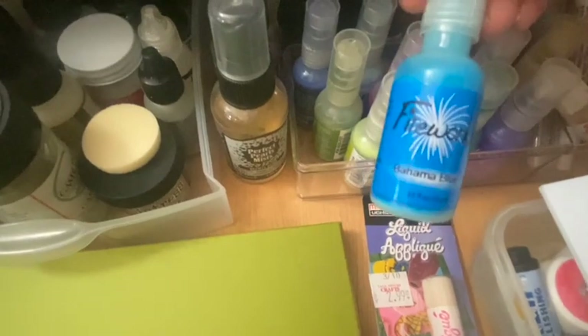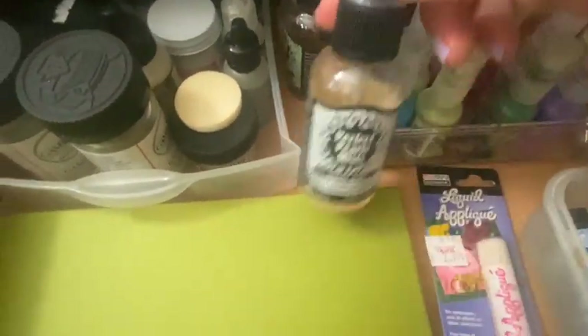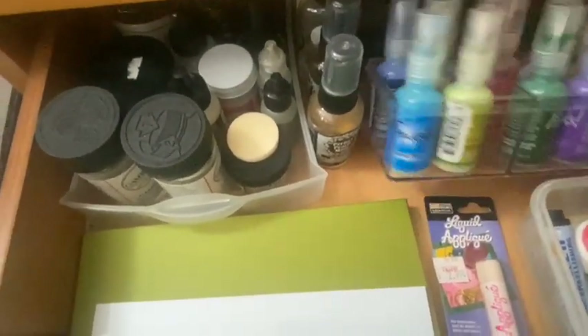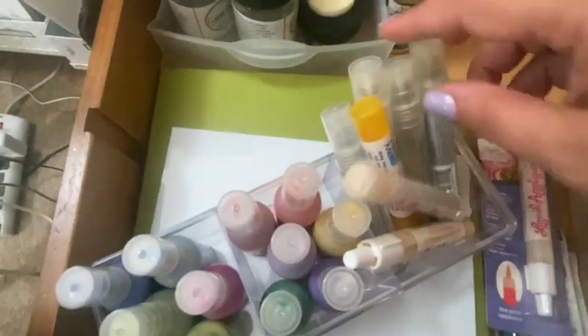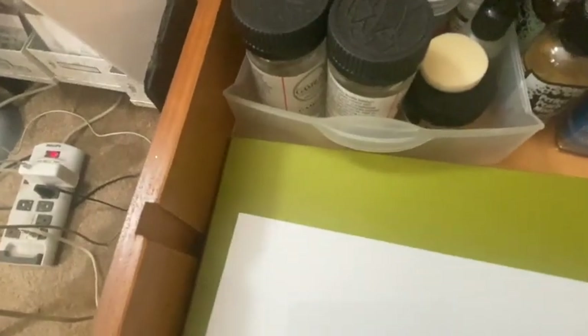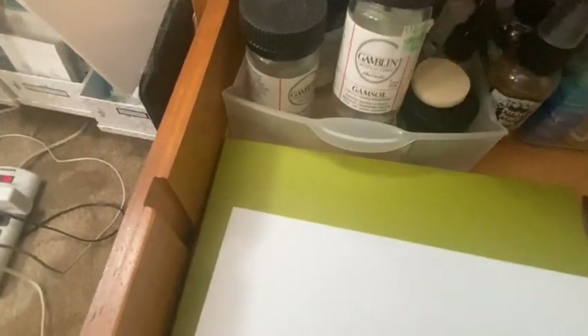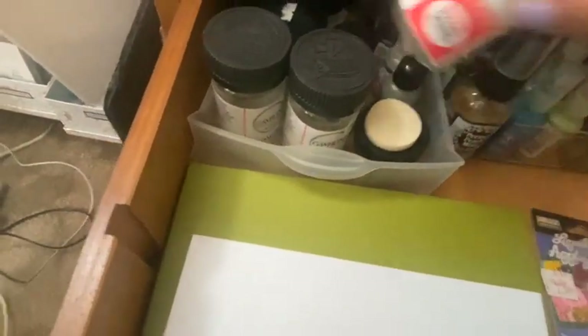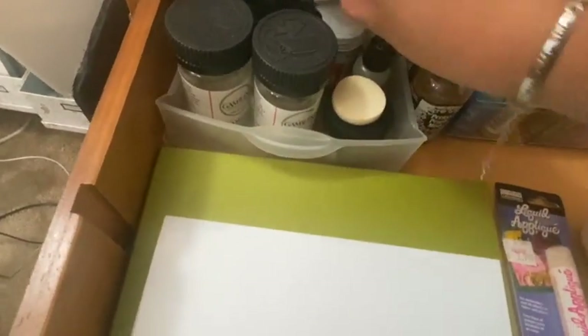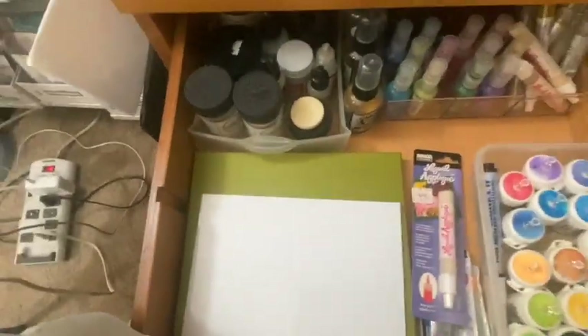In the back I have lots of sprays: watercolor sprays like firework sprays, Perfect Pearl sprays, shimmer sprays, and really pretty gold-like polishes. I also have my little bottles of Gamsol, Dr. Ph. Martin's white, Bombay white, and Bombay black. Different things I would use for watercolor are all stored in here.